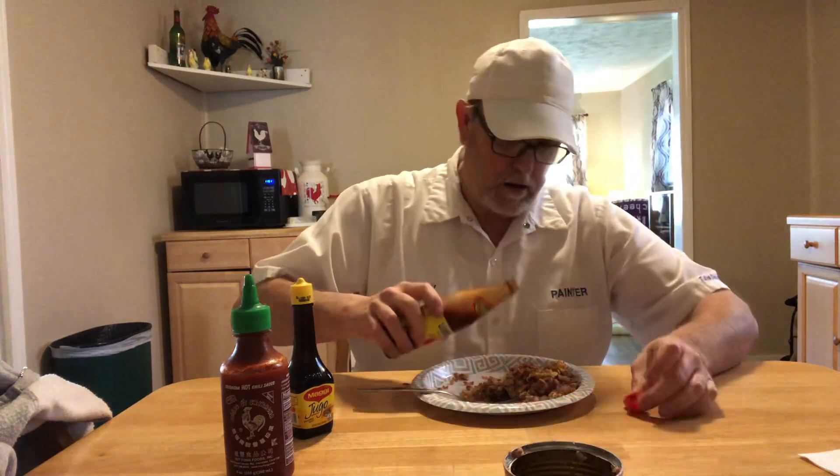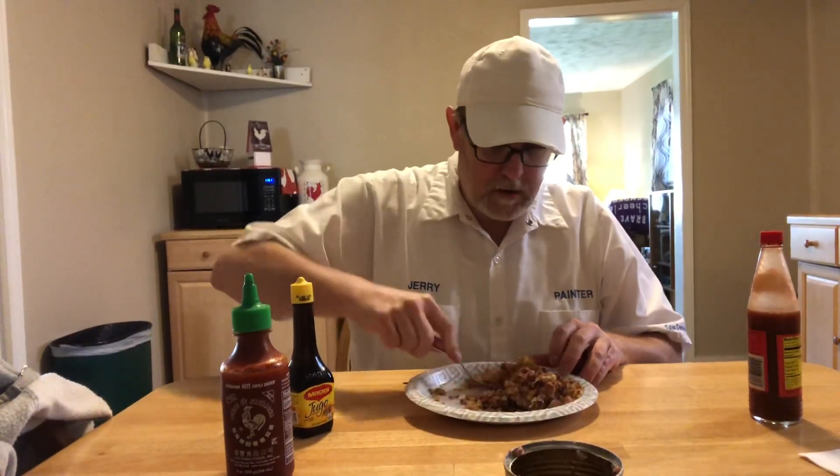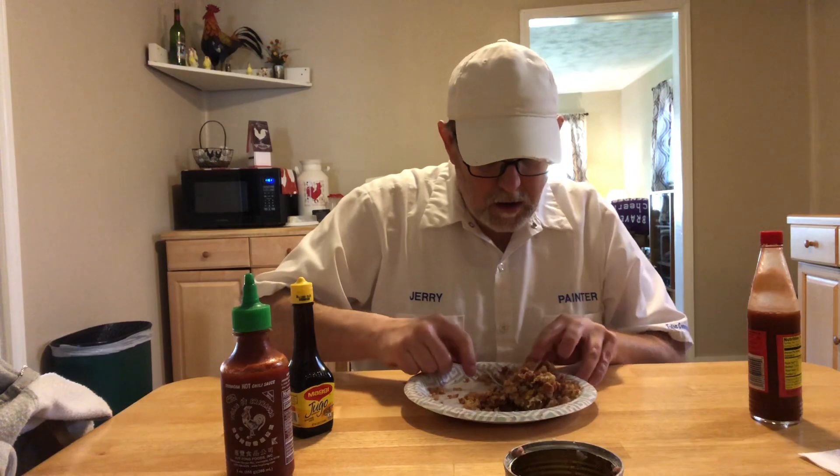Might be some garlic in there. Let's see what the ingredients are — soy ingredients. Product of Mexico. Very good. Let's try a little Louisiana hot sauce. I think my wife just got home — if the video stops all of a sudden it means my wife just got home. Mmm, and that's good! Louisiana hot sauce on there is good.